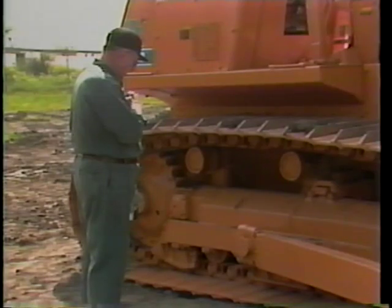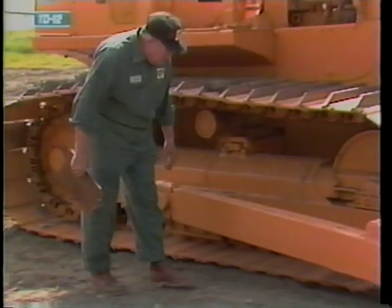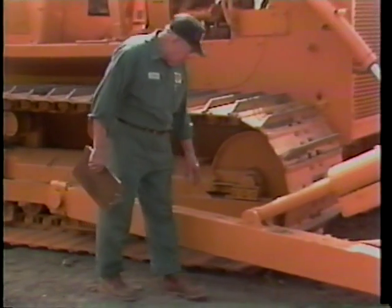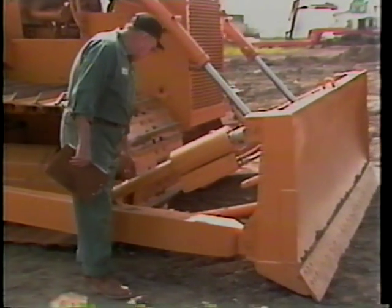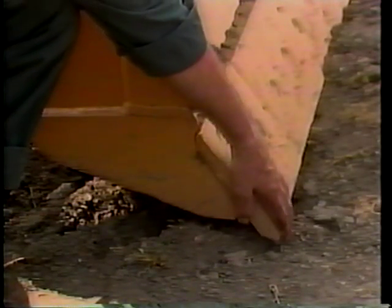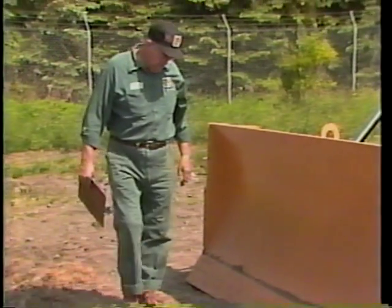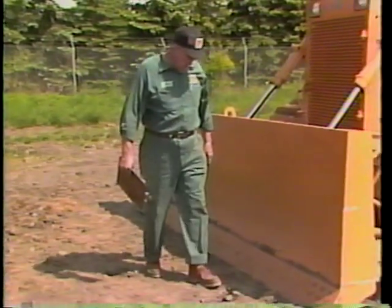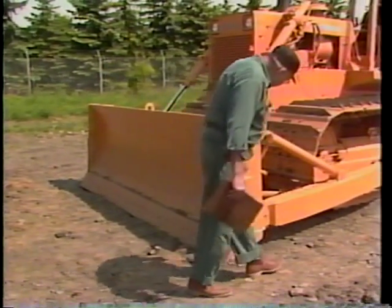Now that the tracks have been inspected, you can move to the crawler tractor attachments. Inspect the dozer blade, the push frame, the pins, the cutting edges, and the end bits. If the cutting edge and end bits are worn to the dozer blade, report it to your supervisor. Make sure there are no loose nuts or bolts. You should also look for weld defects. Timely maintenance can save costly repairs.